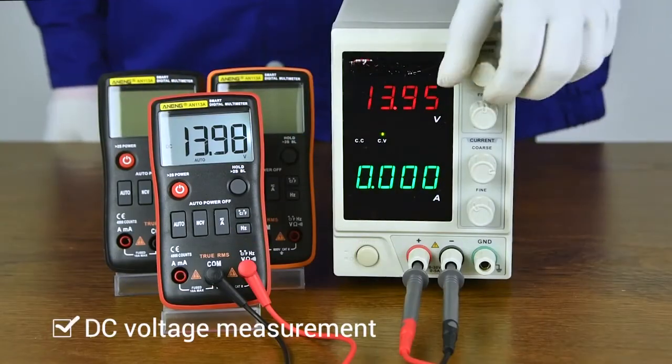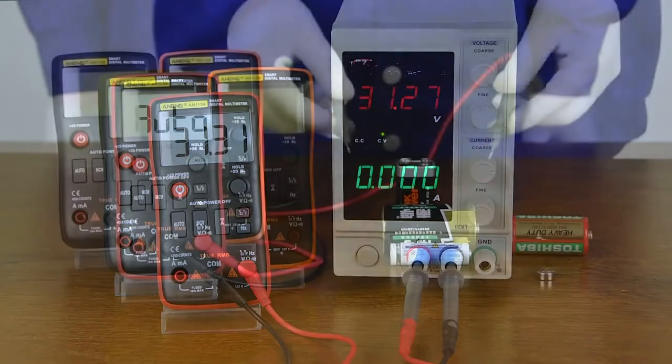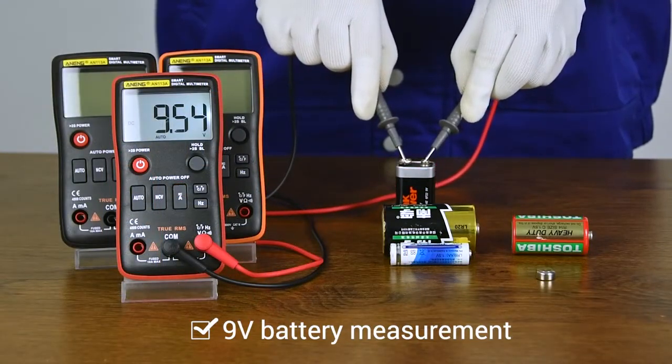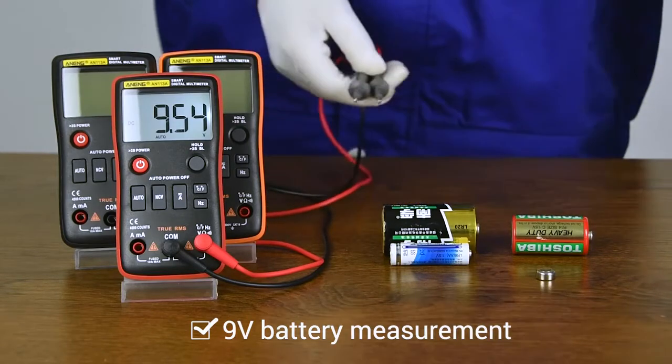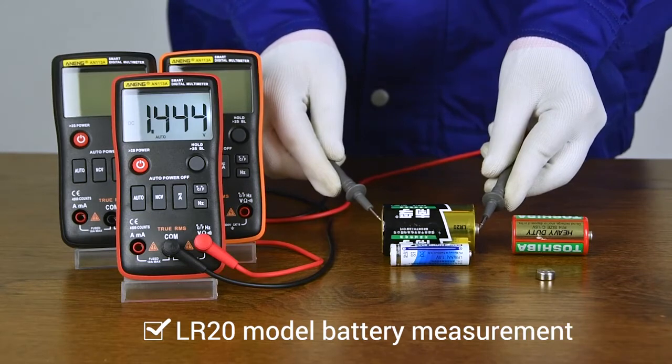DC voltage measurement. Related power supply measurement display. 9V battery measurement display.